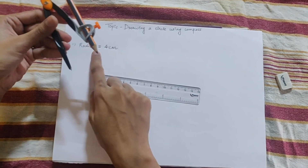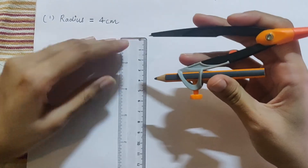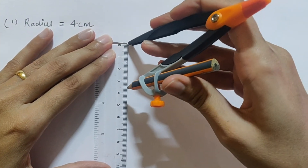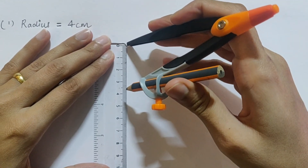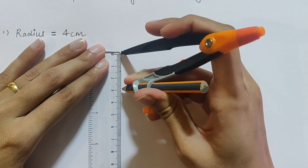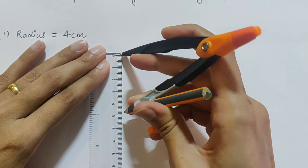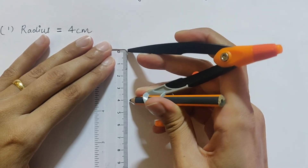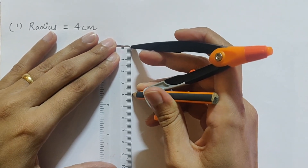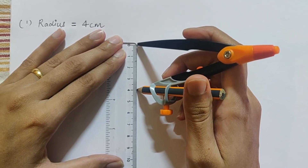Place the pin at 0 on the ruler and open the compass until the pencil tip reaches the 4 cm mark. You can open it a little bit at a time — apply gentle pressure — until it is open to exactly 4 cm. Now I have opened it to exactly 4 cm. This completes Step 1.